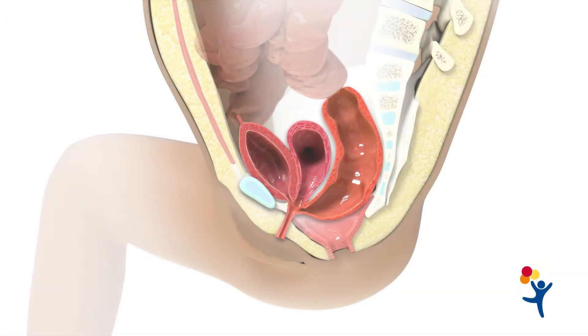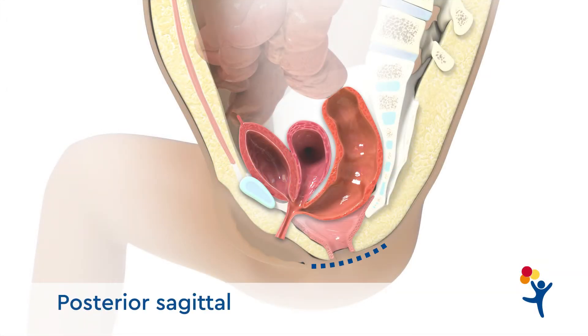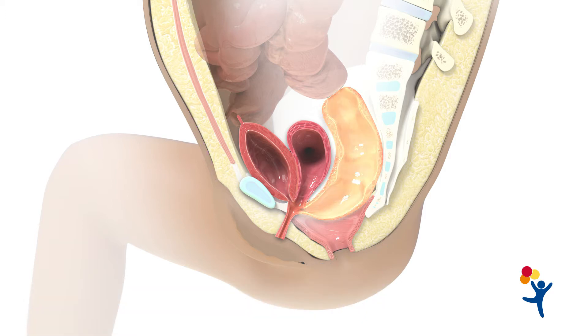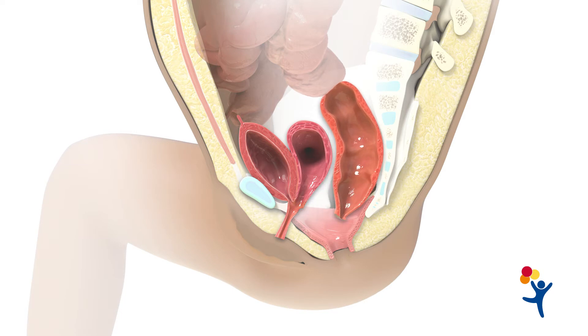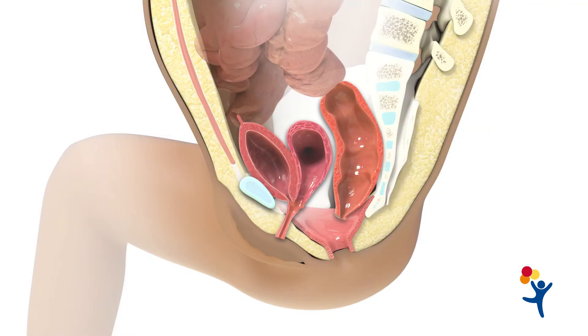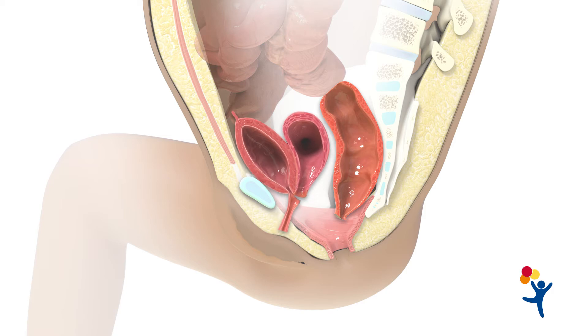For this procedure, we use a posterior sagittal and an abdominal approach. If the rectum is reachable, we separate it from the genitourinary tract. Next, we mobilize the urethra and vagina by releasing the suspensory ligament of the urethra. We then separate the vagina from the urinary tract through the abdomen.